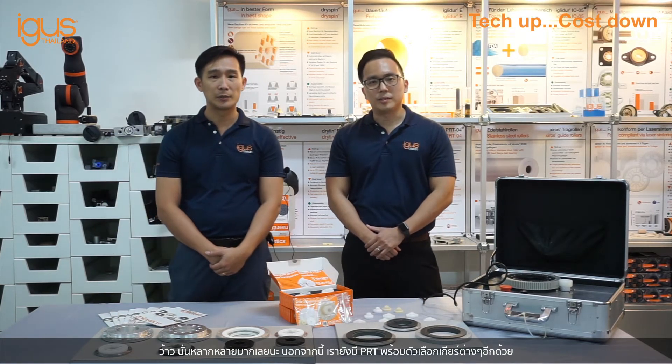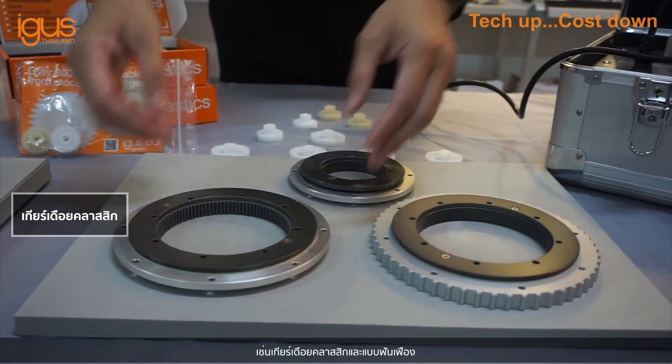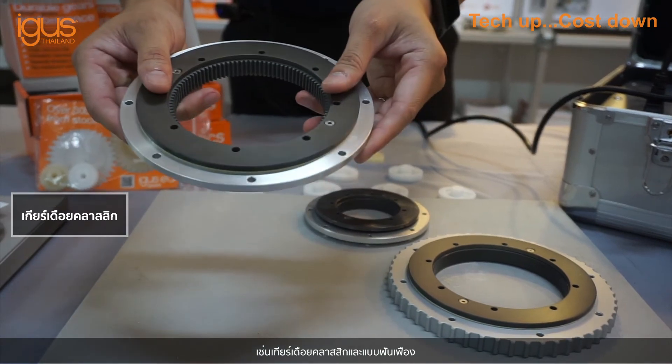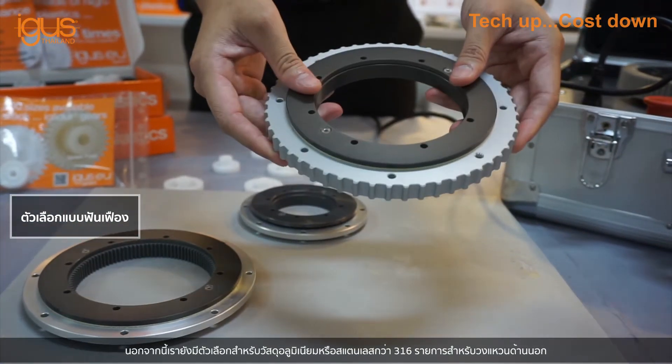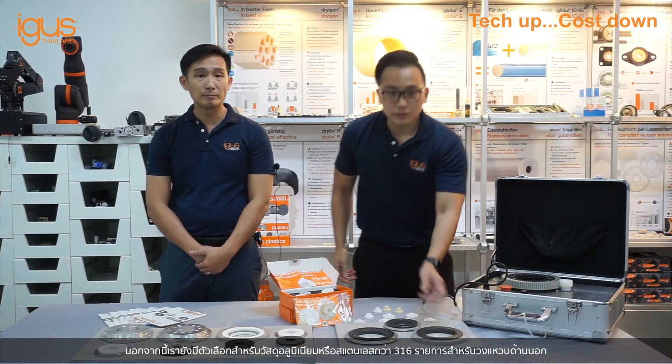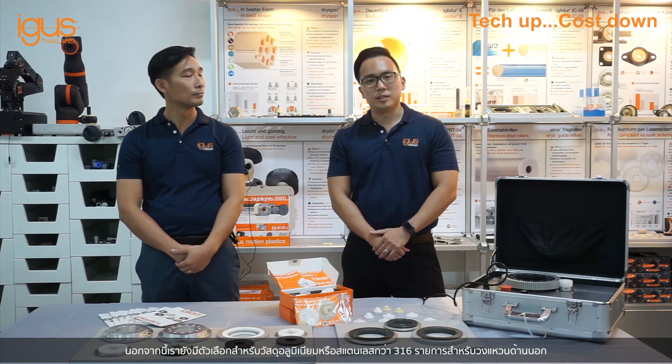We also have PRT with gear options such as plastic spur gear and tooth belt profile options. We also have options for aluminium material or 316 stainless steel for the outer ring.